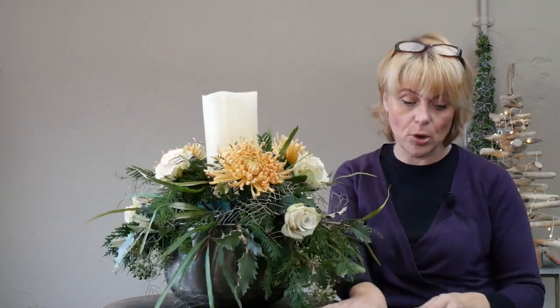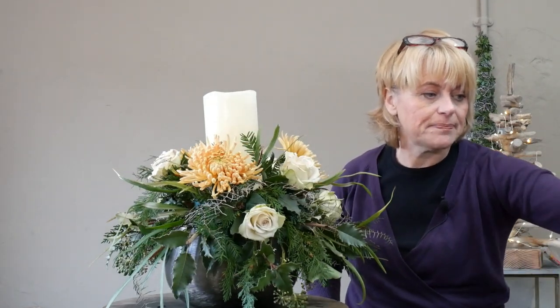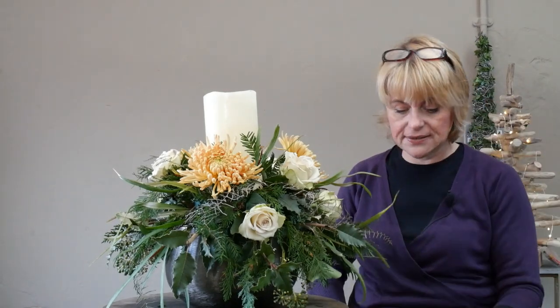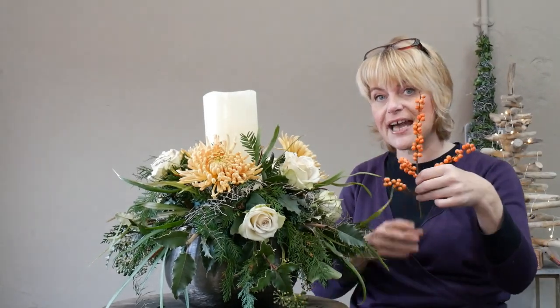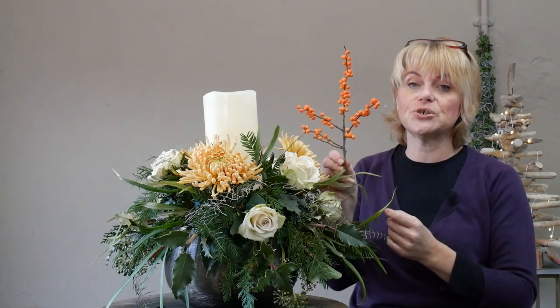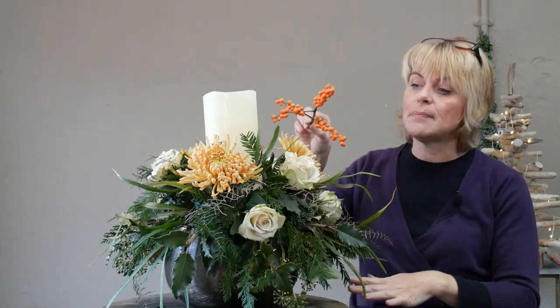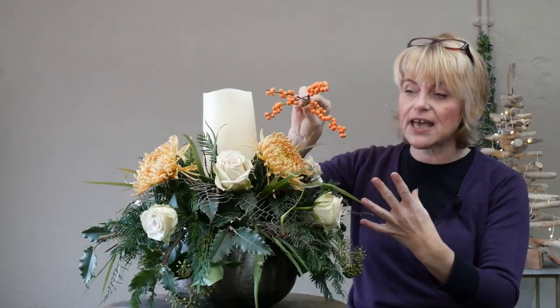Nice even distribution — we've got the colour of the rose on the top and bottom. Now I'm going to introduce the ilex berry. I'll be talking about different shapes and contrasting shapes and textures. This is exactly what the ilex berry is going to do — introduce a completely different shape, different colour, and different texture, all within the same peach and apricot colour combination.